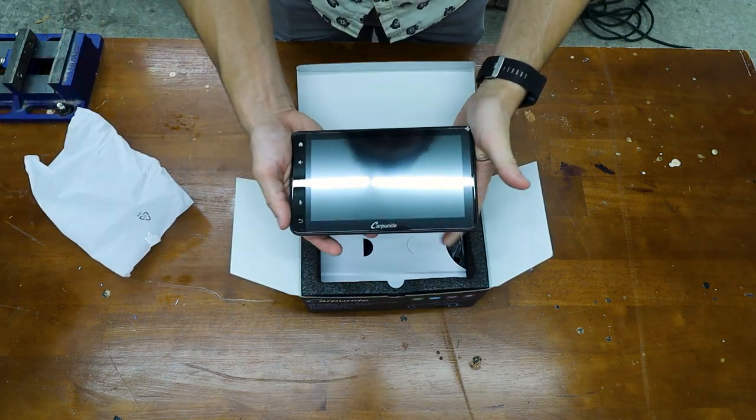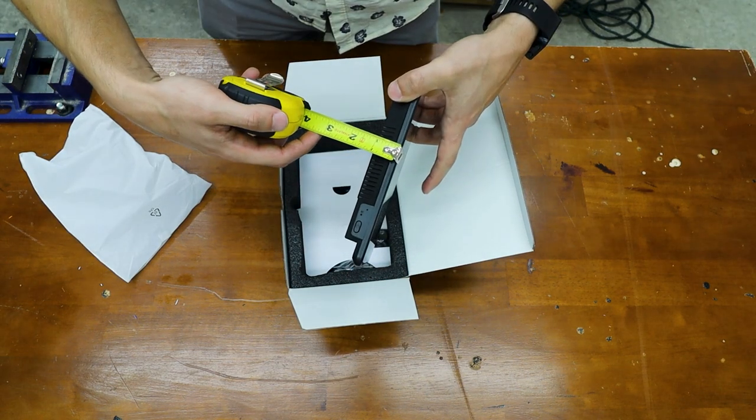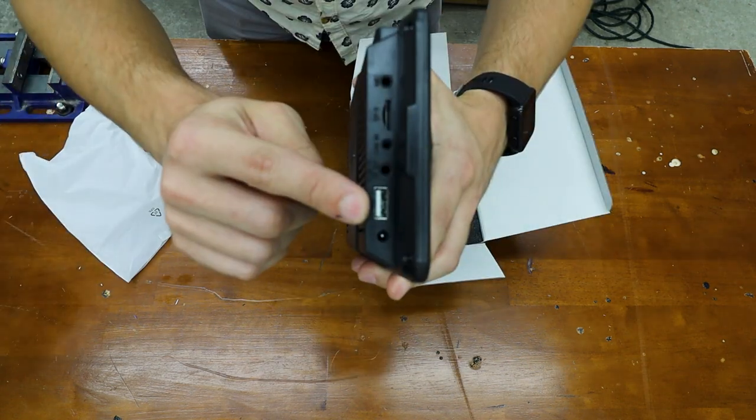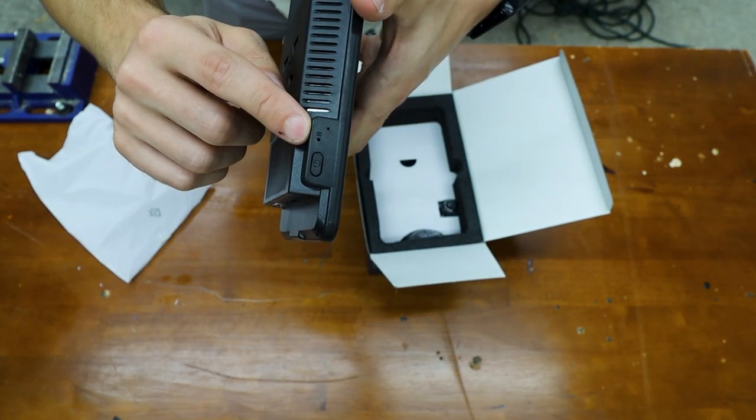Here's the unit itself. It is 7.5 inches by 4.25 inches with a 1 inch thickness. It has a USB port, AV in, camera in, SD card in, and a mic power, and the reset button.